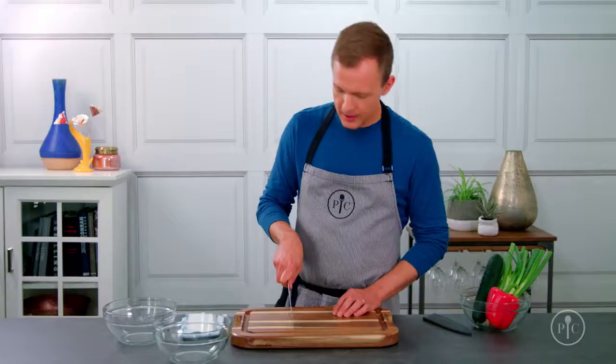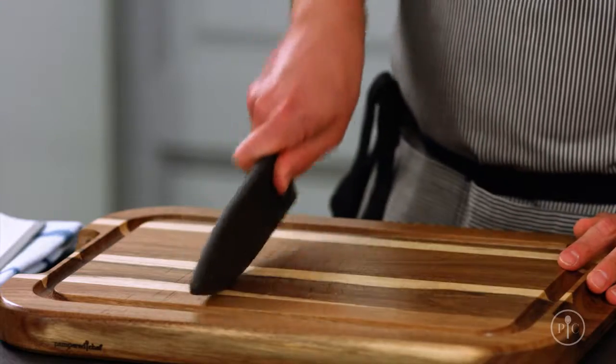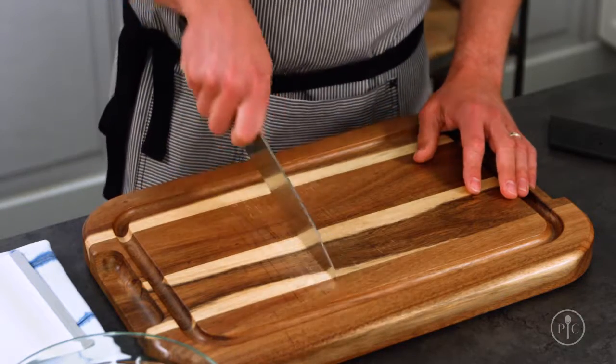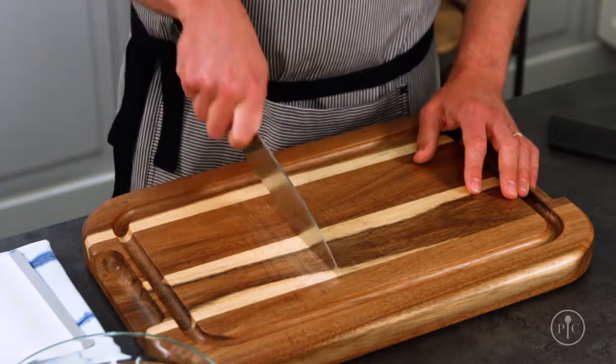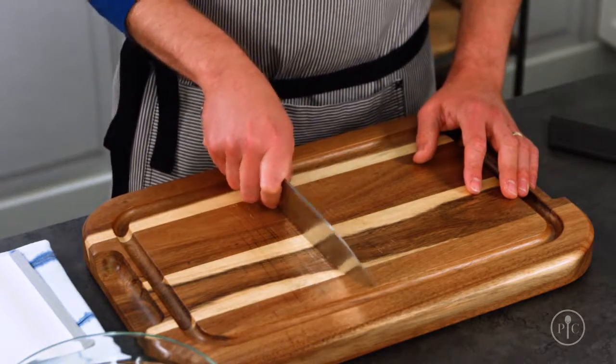Now that you've got your grip down, let's practice the rock slice. This technique creates a natural slicing motion, and you can practice with the cover on if you want. Knives work better when they're moving through the food, not just pressing down on it. By keeping the knife in motion, you're constantly slicing through your food.